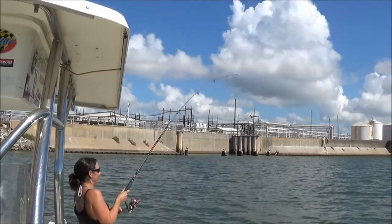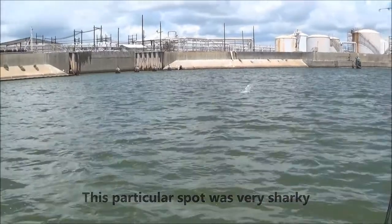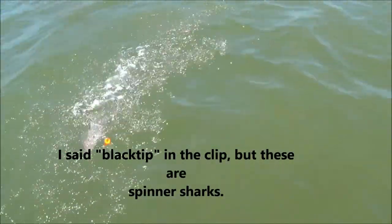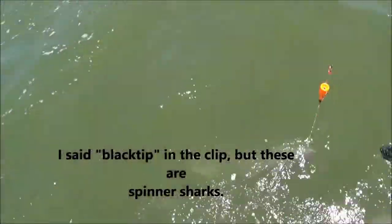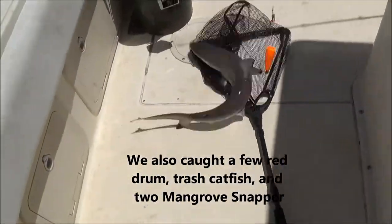Emily's reel is screaming — taking some drag! Keep walking, go past me, there you go. Another blacktip shark! There we go — sharky, sharky, sharky!